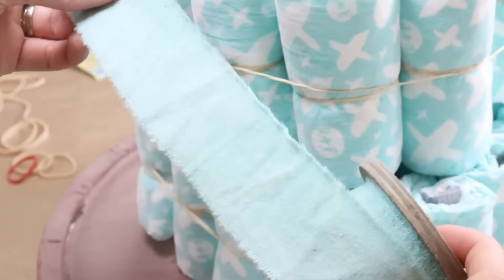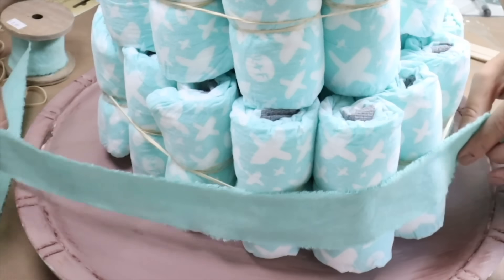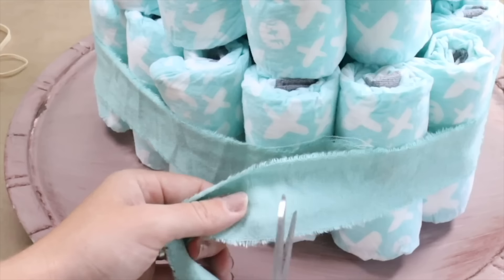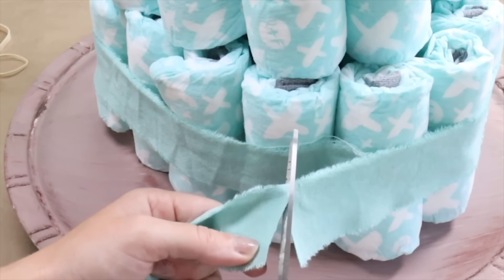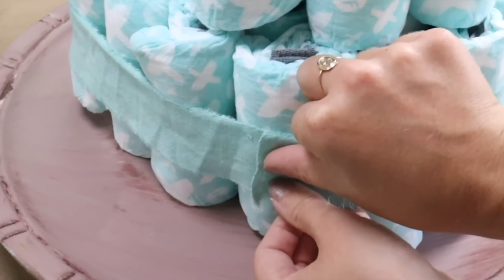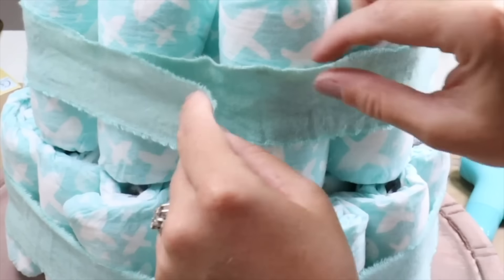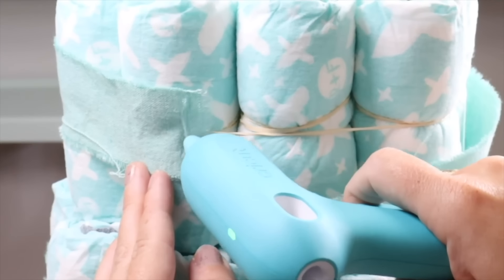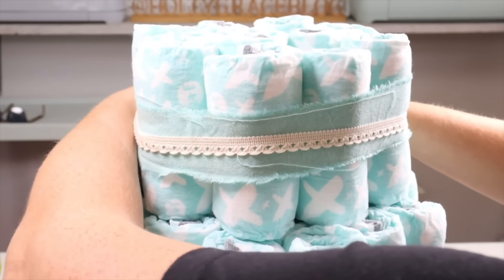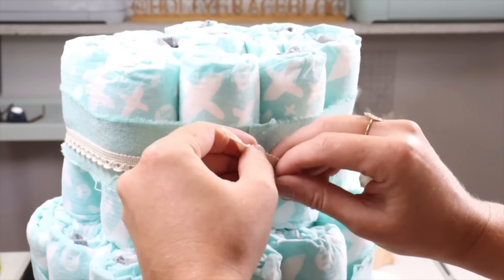I found a beautiful blue ribbon that I'm going to wrap around the middle of each tier, making sure I cover the unsightly rubber bands. I'm going to cut the ribbon to fit and apply it with just a little bit of hot glue — being careful not to get any hot glue on the diapers, so I'm just gluing ribbon to ribbon. I'll repeat this process for the remaining tiers. Then I'll come in with a decorative crochet ribbon to add a little embellishment in the middle of the blue ribbon, tied on at the back.